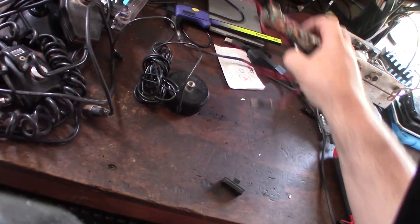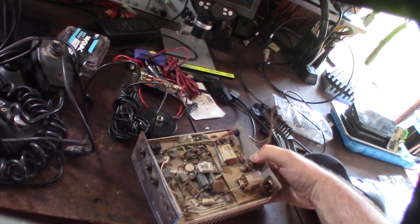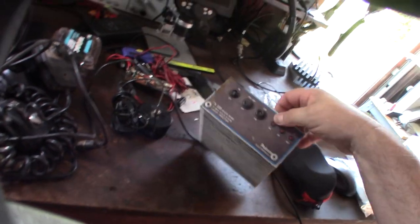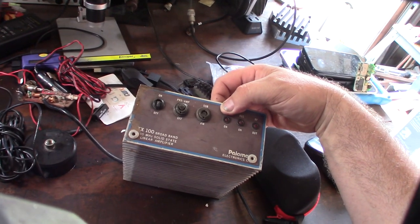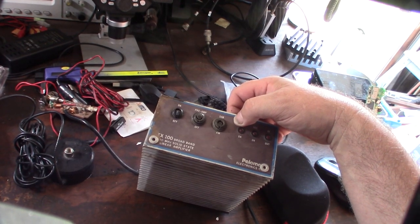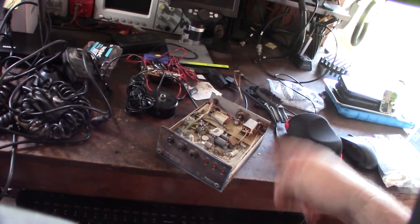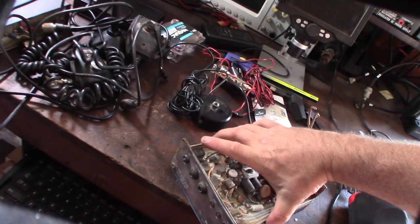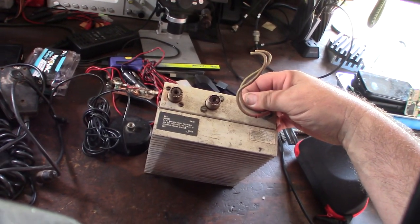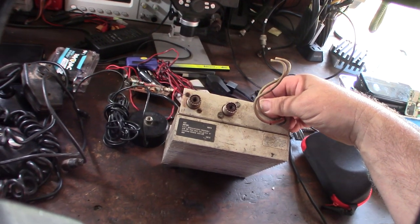And finally, the star of the show — this is actually why I bought the lot. It's a Palomar 100-watt linear amplifier. It's definitely not clean and has broken switches. I'm guessing this guy had it working in conjunction with the President radio, even though it's actually illegal to transmit on CB with it. It even says on the back: 'FCC regulations prohibit the use of this unit on CB Class D Citizens Radio Service.'